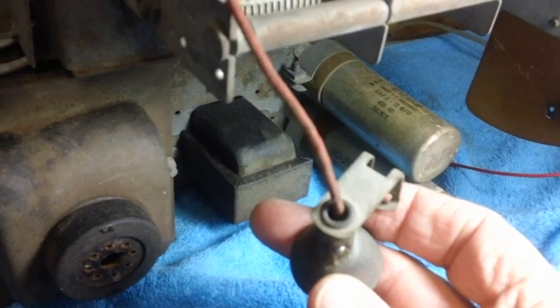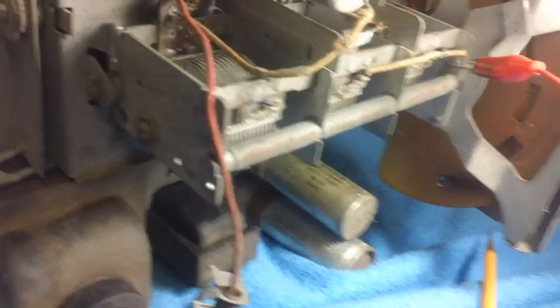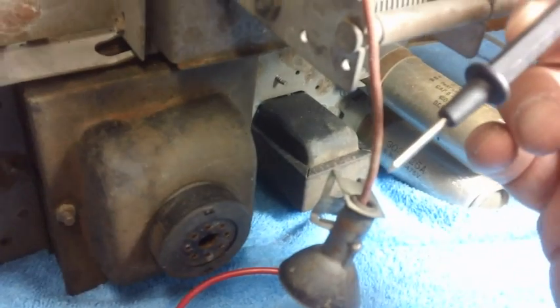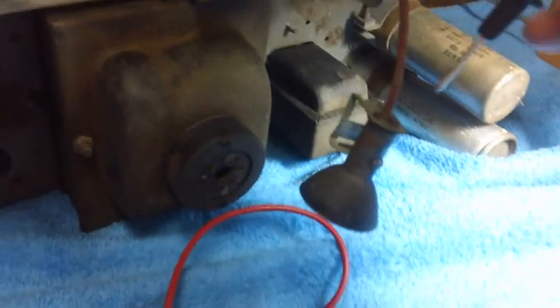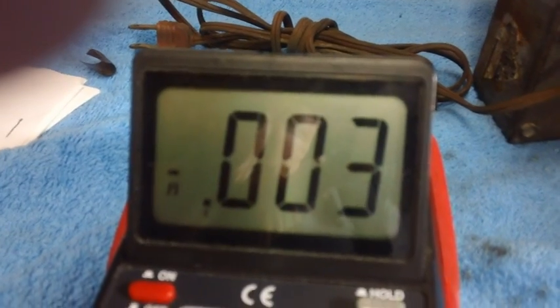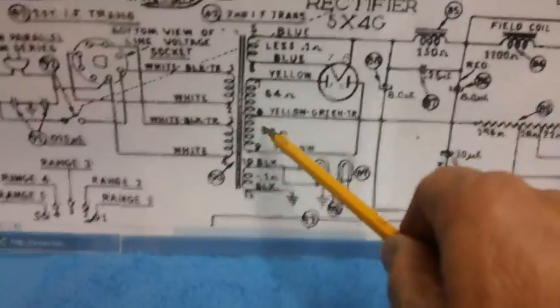I've got one side of the multimeter connected to ground with the gator wire. Now I'll carefully thread this other probe down in here without touching anything and see if we get a sound from the multimeter. Look at there — that is it, folks. We are done with the power transformer. We have determined that all of these coils are good.